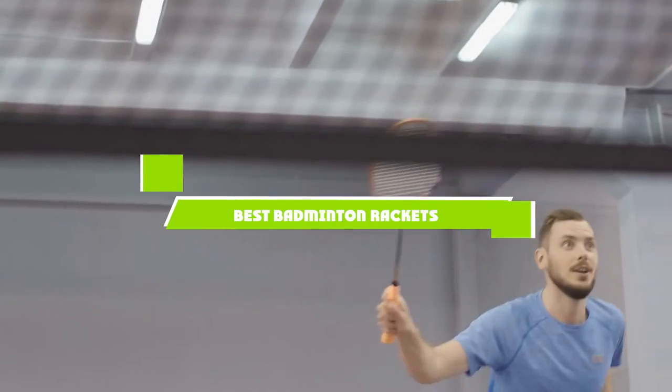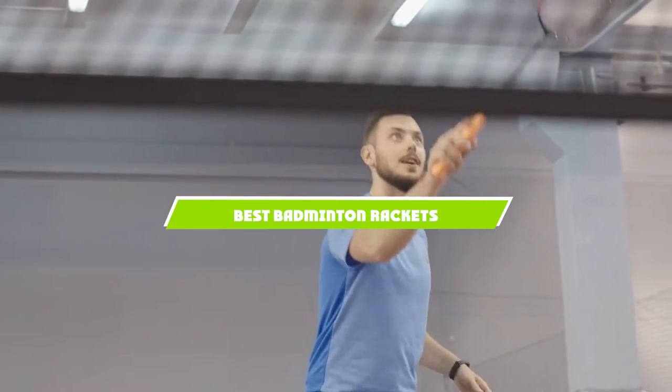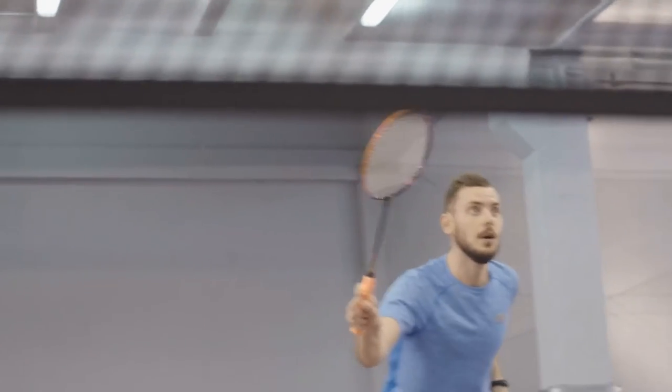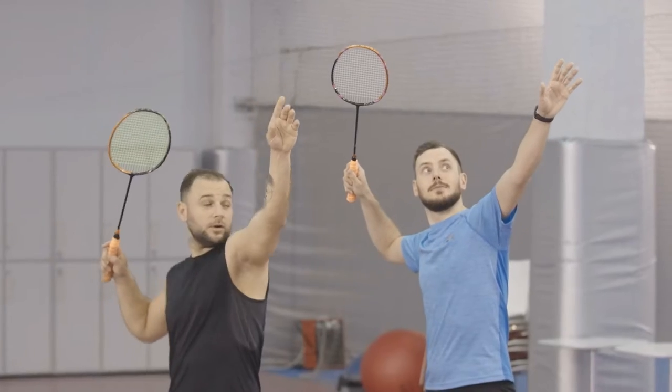If you're looking for the best badminton rackets, here's a list you must see. We made this list based on our personal preference and sorted it based on the features, prices, quality, durability, and reputation of the manufacturers and customer feedback. We've also included options for every type of customer. So let's get started.